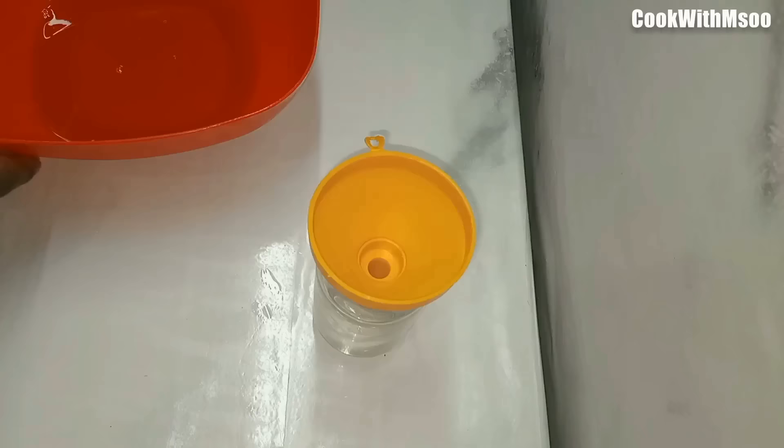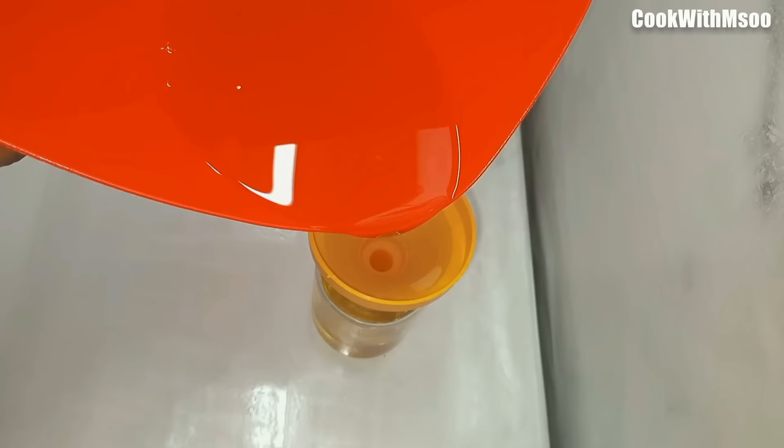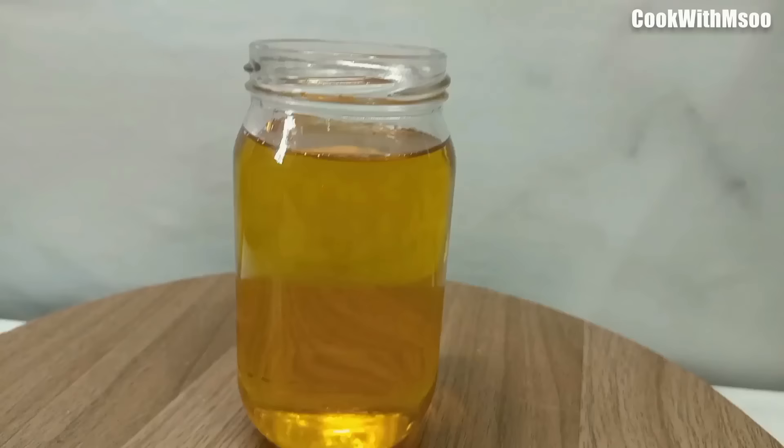I combined both oils — the lemon-cleaned one and the ginger-cleaned one — and there was no aroma from the oil at all. You can always do this yourself to confirm. This is how the final oil looks. Now you can cover and store it and use it two to three more times. Thank you so much!